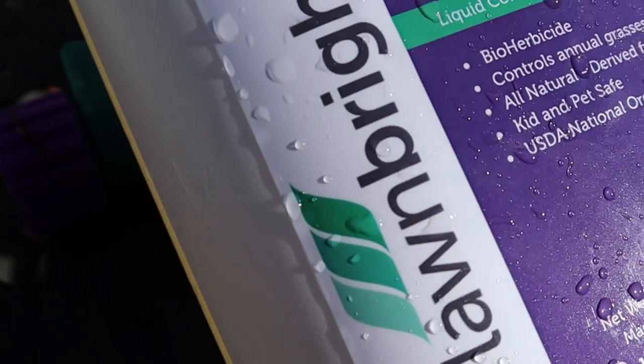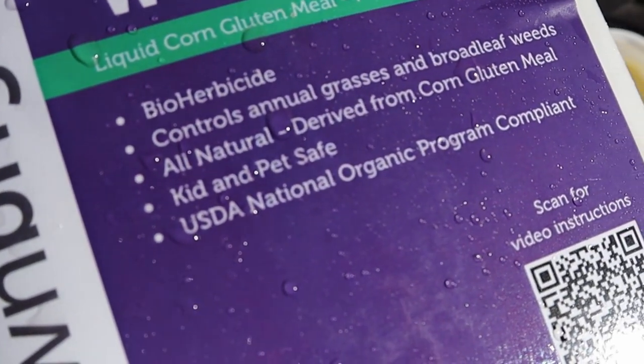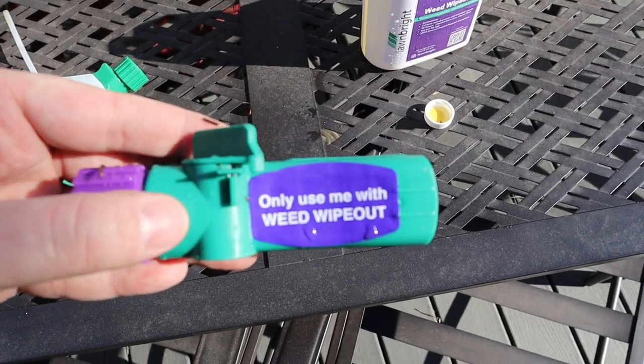The Weed Wipe Out product I have right here is kid and pet safe, all natural, derived from corn gluten meal, and is USDA National Organic Program compliant. The Green Machine product has an NPK of 16-4-8 and has some kelp and a few minors in there. We're going to knock both of these out — it says to use a special sprayer for Weed Wipe Out and the same sprayer from the last application for Green Machine.